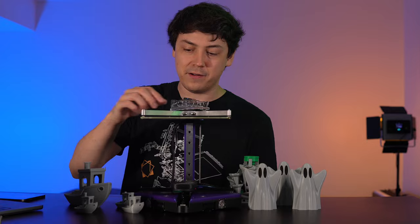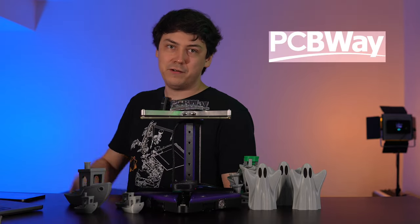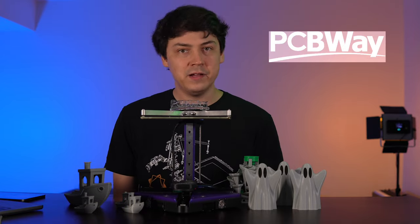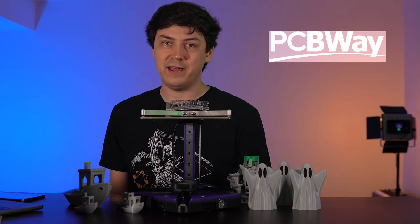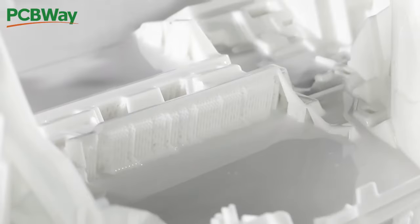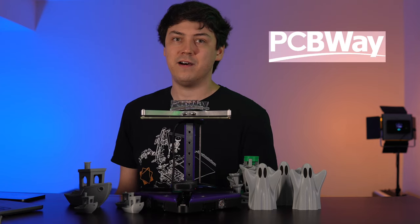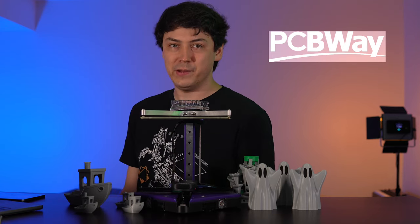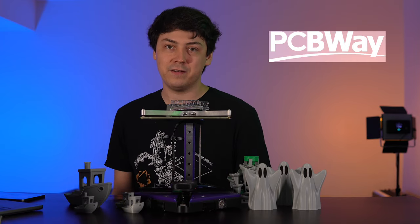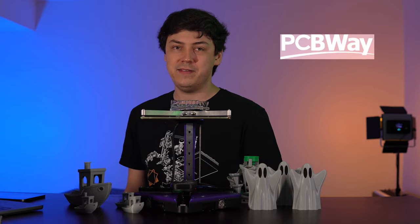This channel is now sponsored by PCBWay, the first company to receive the original Limitron stamp of approval — something I just made up. PCBWay makes me feel like I have a dedicated machine shop when I need circuit boards, sheet metal, 3D prints and engineering plastics, clear resin, or even freaking metals. PCBWay has it covered with quick production and shipping times, so you should use them whenever you need high quality custom components. I'm grateful that I could land a sponsor with a big name like PCBWay.